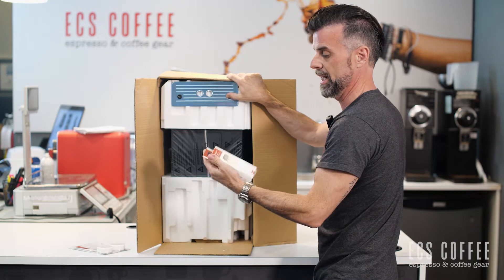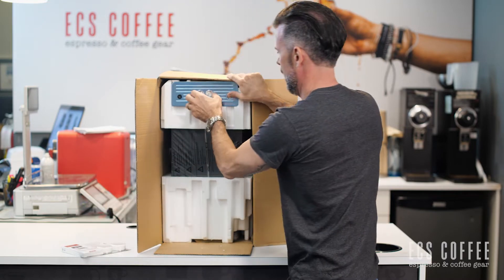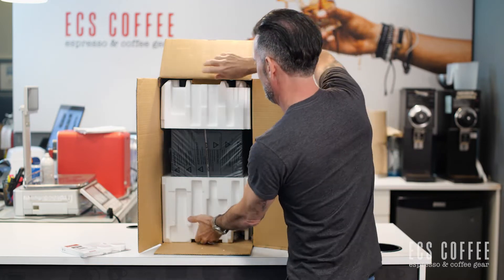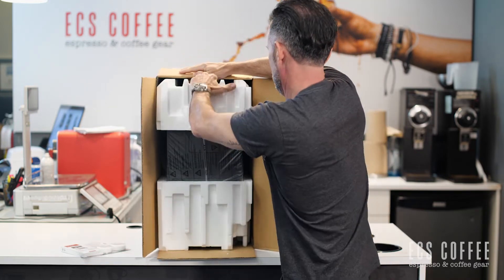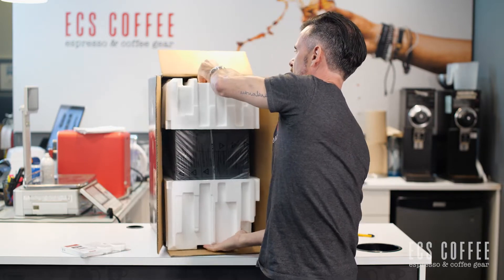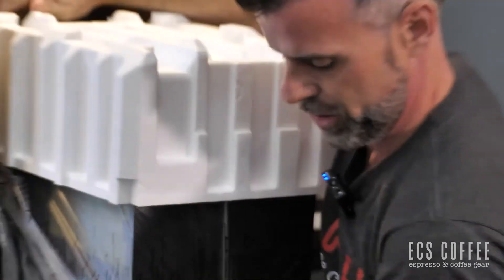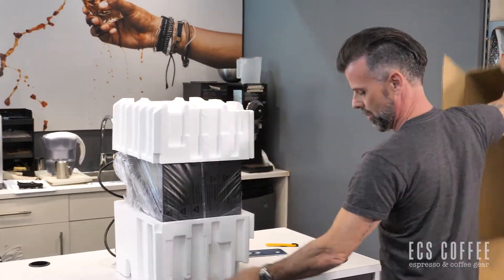We have a cleaning tab — for cleaning your machine, not descaling, but for cleaning your machine. We've got our drip tray sitting up here. It's best to have two people doing this but I'm solo, and some of you will be solo too. Whatever we do, don't drop it. All right, so our box is out of the way.